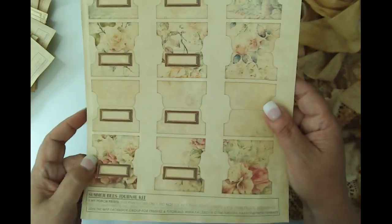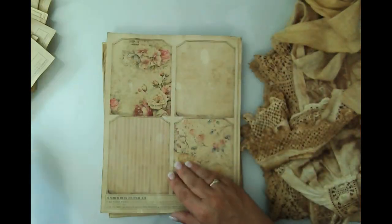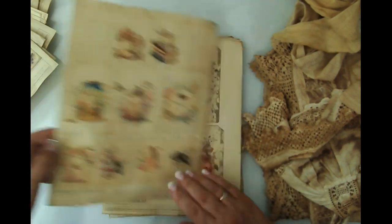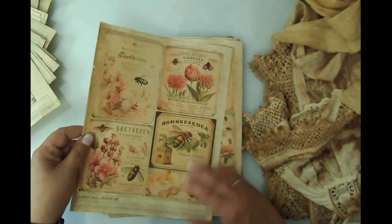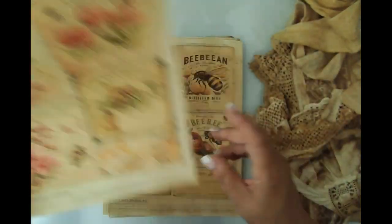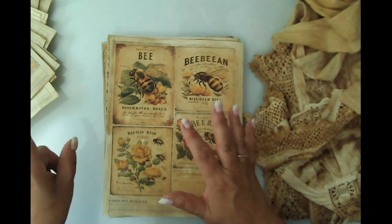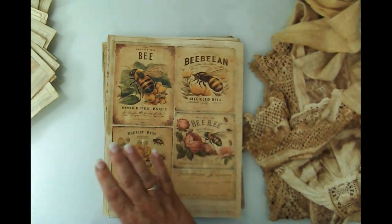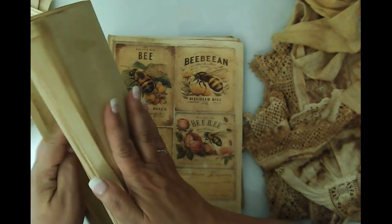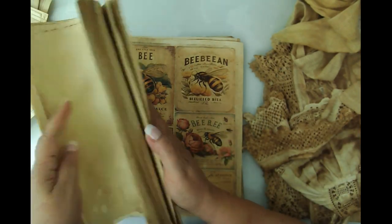I love how the tabs turned out — those are going to be really fun. And then some tags and more ephemera. So gorgeous. I may do another batch of coffee dyeing because I only have this many pages of all that coffee dyeing that I did. So I went through a lot of paper to do this.